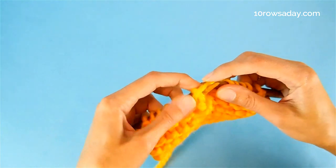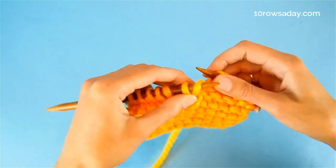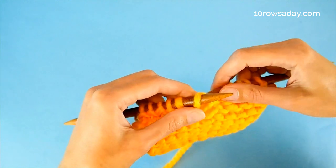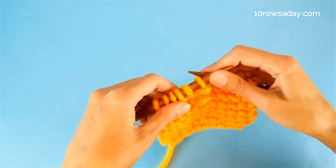Then I make the last stitch — a purl. I go into the stitch, bring the strand to the front. Feel free to use your fingers for that. Then go into the stitch, pass it over, and untwist the stitch to make it ready to work on the project.